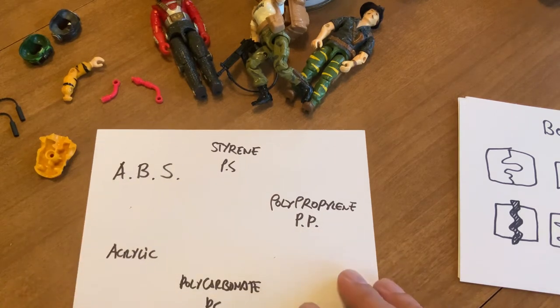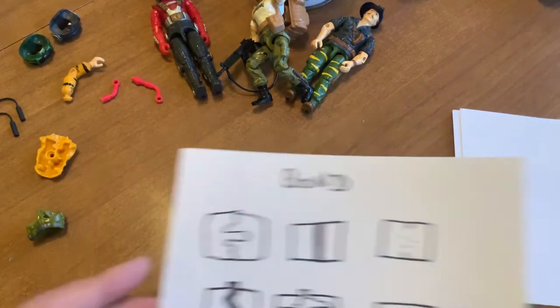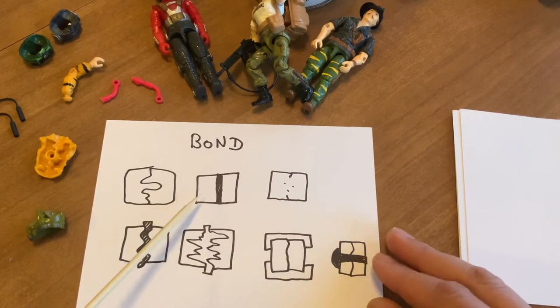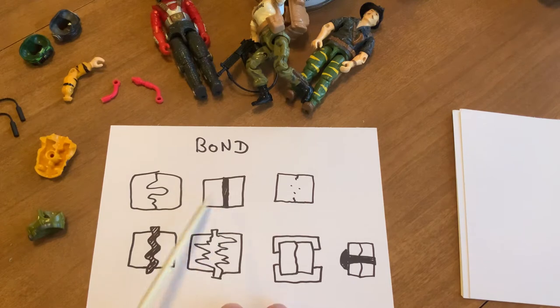Let's talk about gluing plastic and fixing things. I would recommend: don't use super glue, and I'll tell you why. Super glue is the lazy man's glue and it does not work for us. Super glue is an acrylic itself, meaning it's not going to have a bit of give or plasticity like ABS — it's going to be brittle.